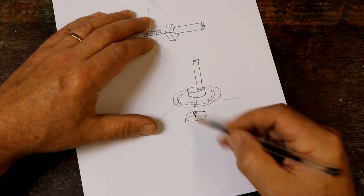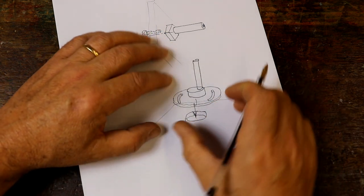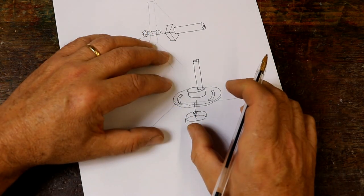That will then screw up underneath. That means that without having to take anything to pieces from the back, you can loosen two screws, twist it round a little bit, and get it in place.